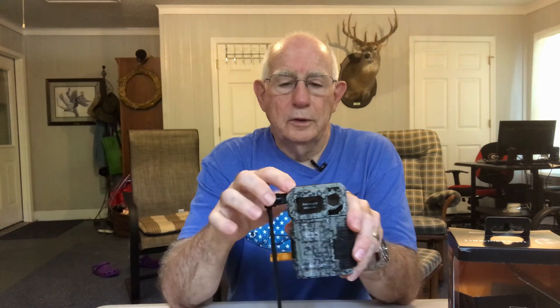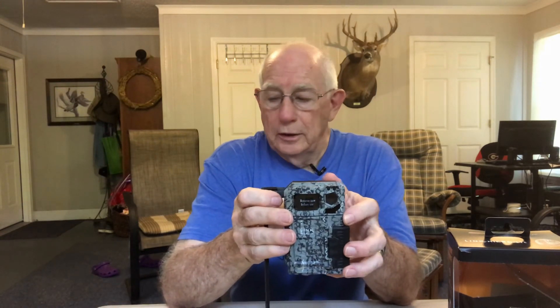The only problem I've had in the last few years is one of them started to leak a little bit around the top and it shorted the batteries out. But I have to say it has very good service — it has a two-year warranty. The camera was about one year old, I sent it back, and I had a new camera within a week. They have very good warranty service and it doesn't take long to get them on the phone. They also have a good online service and a very good website.